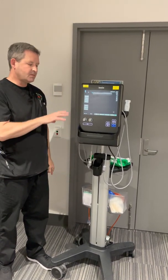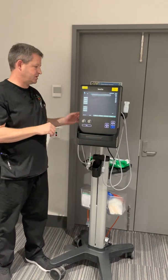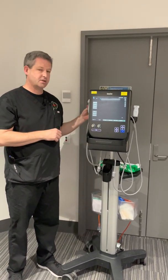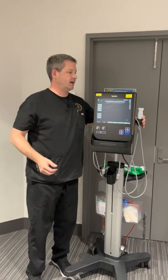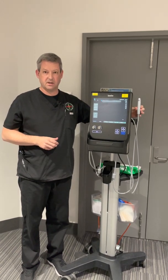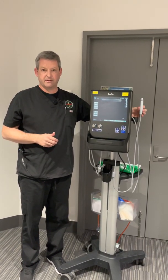This machine has two transducers: a larger footprint higher frequency transducer that we typically use for fascia iliaca blocks, and a smaller footprint light transducer that we'll typically use for central and peripheral venous access.